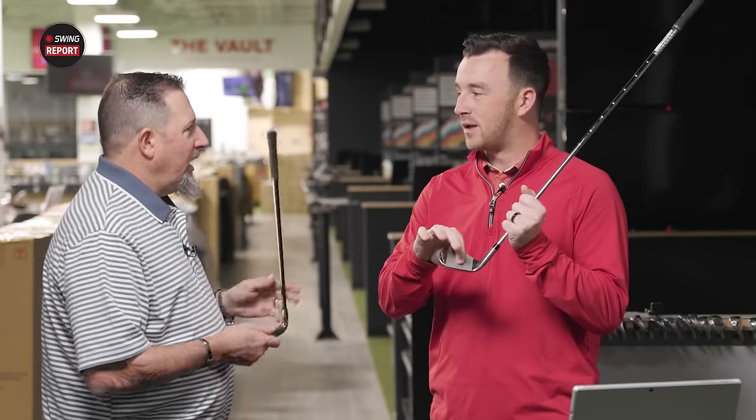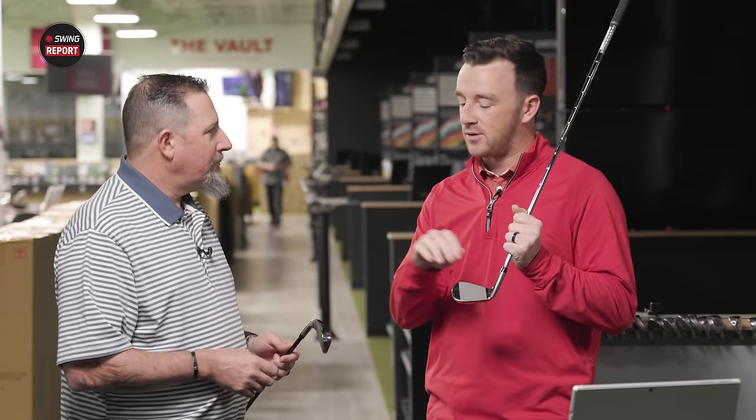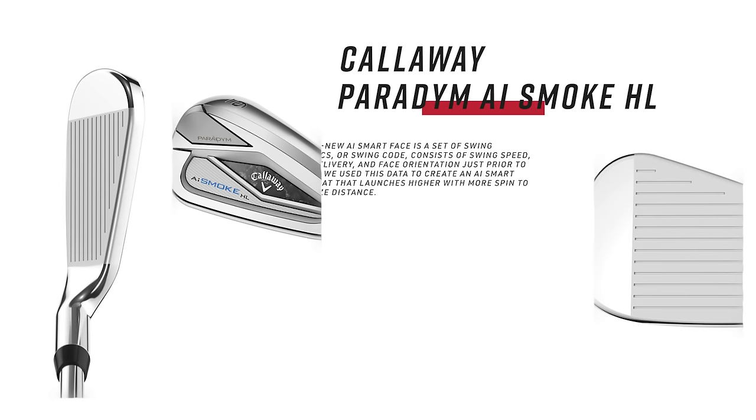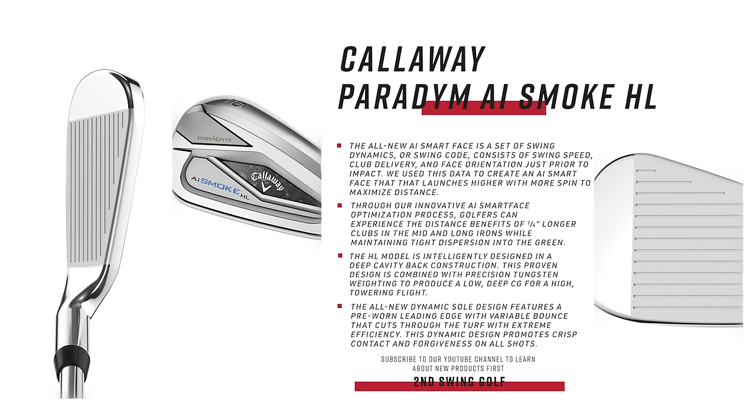That face design provides the best performance on all the different areas where golfers will strike the golf ball the most — and that's not the center, believe it or not. The standard AI Smoke has a different face map and face material than the HL model, because they're designed for different types of golfers. The AI Smoke is at 28 degrees on the seven iron — a rather strong-lofted club, very explosive. The HL model is at 30 degrees and will have a little more weight lower, designed to get the ball launched in the air.